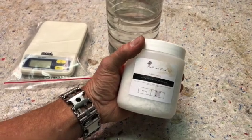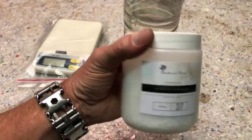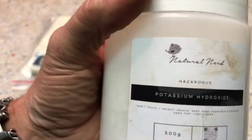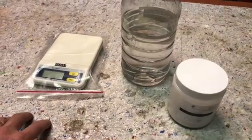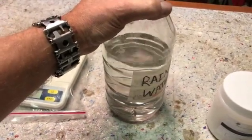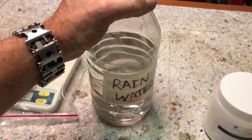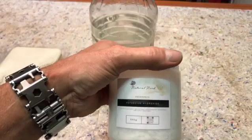Here we have some potassium hydroxide, which is used by people that make soap. You can see on the label it says hazardous, and this is 500 grams. The ideal mix is about 28 percent. What I have here is enough water — you can use distilled water or rainwater collected from a clean roof.